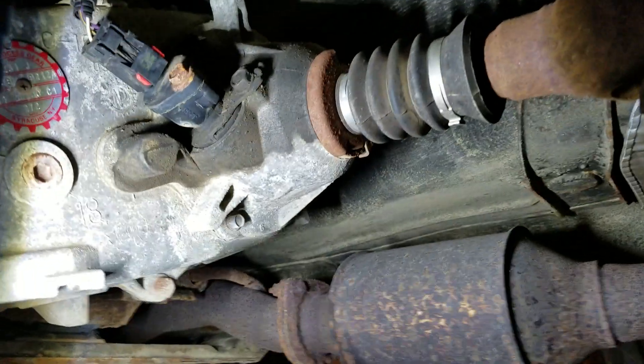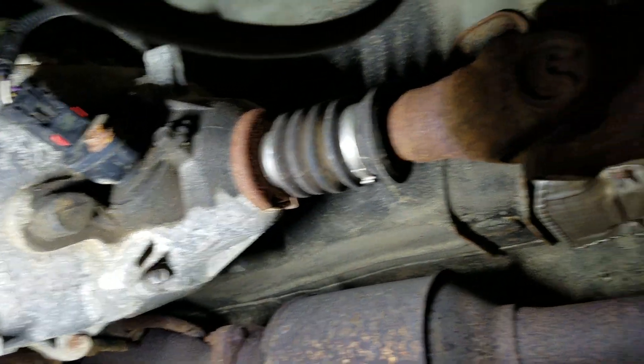Hey YouTube, underneath my Jeep again. This time I'm going to measure for a driveshaft.